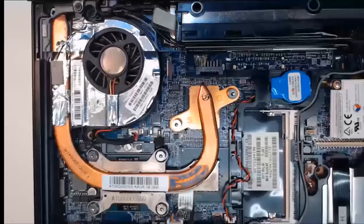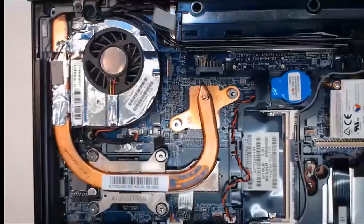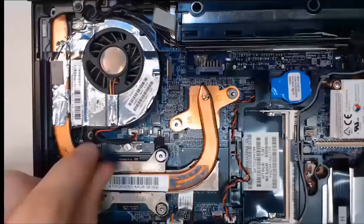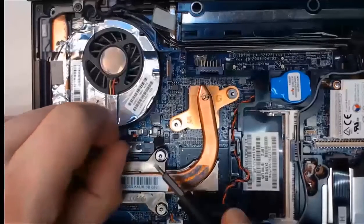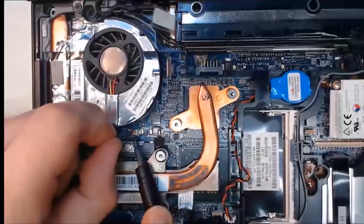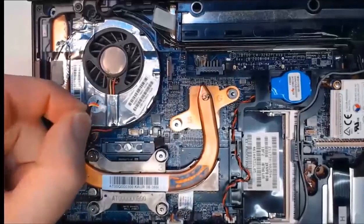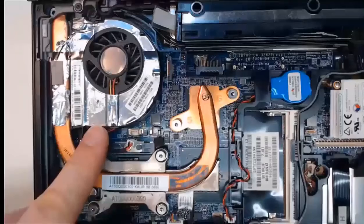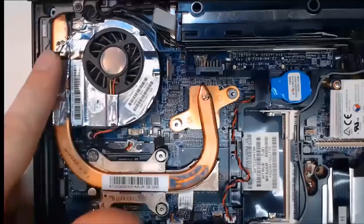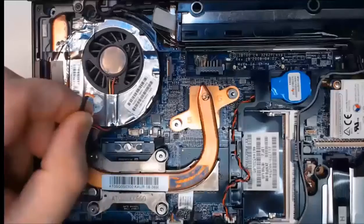We're going to start by unplugging our fan. Right here is the power connector for the fan that goes to the laptop. You can use any flat-headed tool to pull this up, or try your fingers — just consult your manual. I use a flat tool to lift the power adapter for that fan, which keeps the heat sink cool and in turn cools the CPU. The fan is now unplugged.